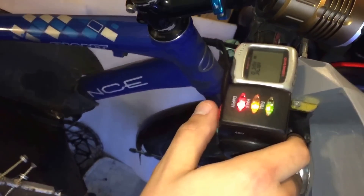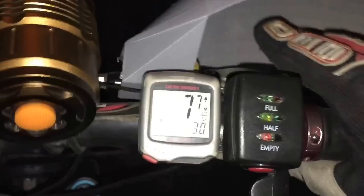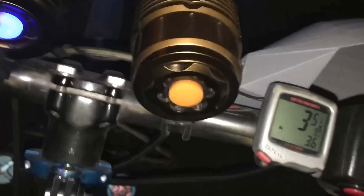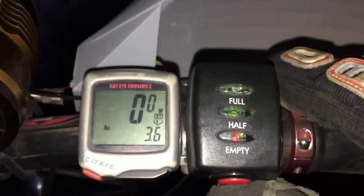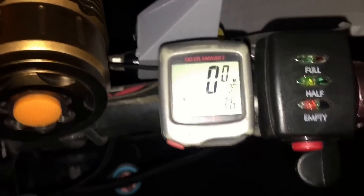It does still work with minimal load, but let me put a bit more weight on it and take a quick ride to show you what happens. There we go — it cut out within a few meters. It won't turn on and off, nothing happens. It's just giving up the ghost. Thanks for watching.